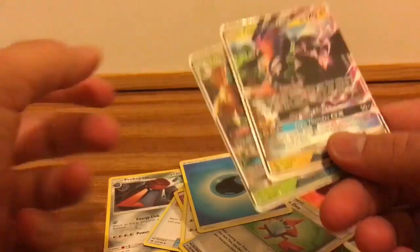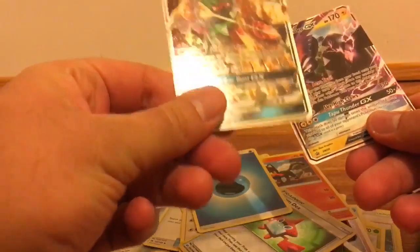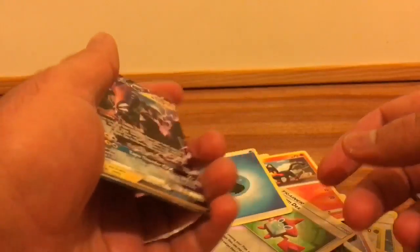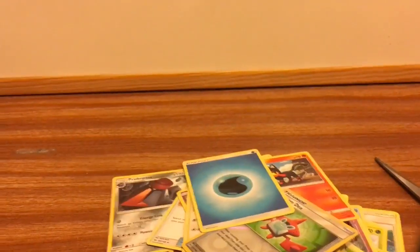You're gonna see my reaction — Shiny Tapu Koko GX card! Just two — marvelous, it is marvelous! If you like this video, press the like button. If you want to keep up to date, subscribe to my channel to join WM Dragon 31. Leave your comments down below. It's me, WMDragon31, signing out — and stay awesome!